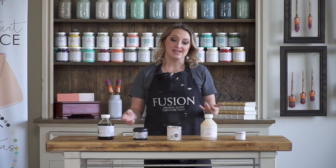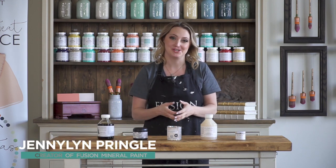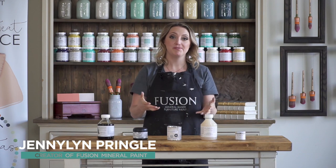One of the most common questions I get is: what is the best topcoat to use? It's a bit of a loaded question because I have to ask you some questions back. I need to know your preference and what kind of finish you're looking for. It's really important to understand there are a couple of different types of topcoats.